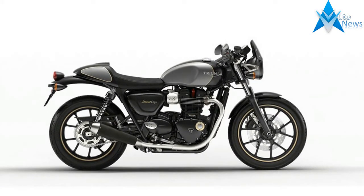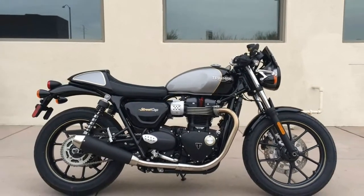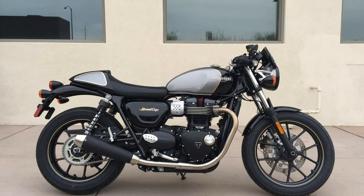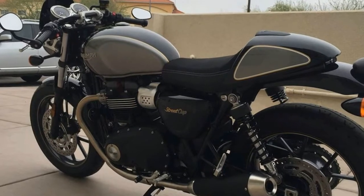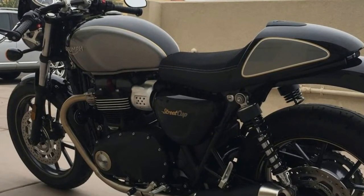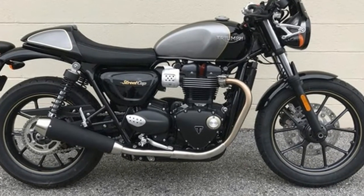With contemporary custom styling, clean lines and minimal bodywork, the Street Cup is brimming with urban sports bike personality and style, displaying a high level of beautiful, distinct detailing and premium finishes. The Street Cup is inspired by the club racing scene and delivers the attitude and style of a club racer for the road.